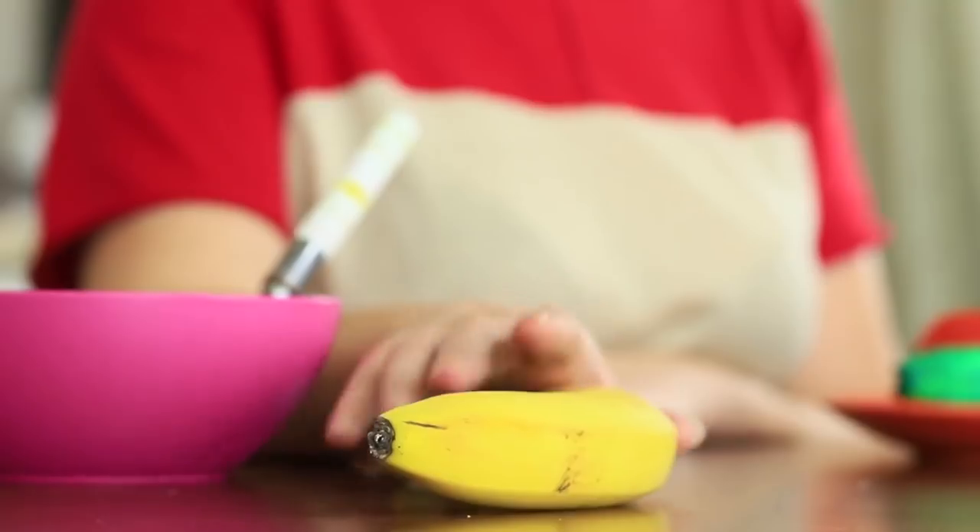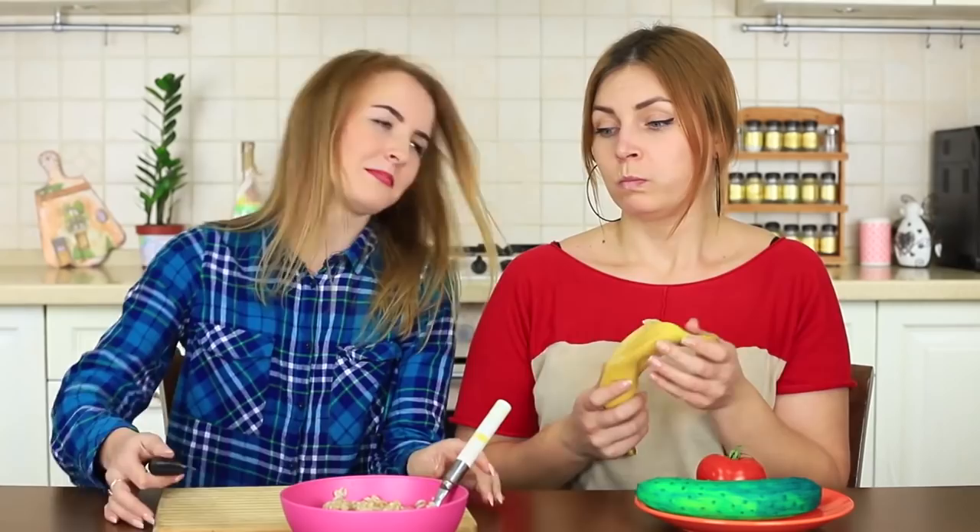My friend leaves her banana unattended — it's her mistake because she will never see it again. I finish the banana in a moment. My blue-eyed friend comes back with a knife, about to chop the fruit into her oatmeal, but there's only the peel left.